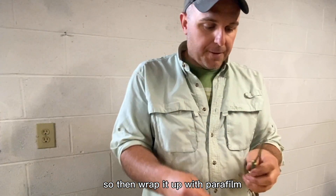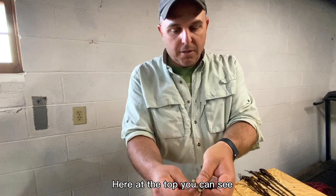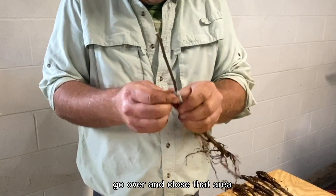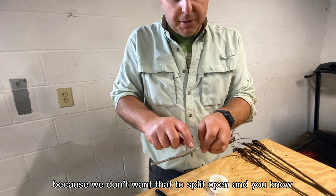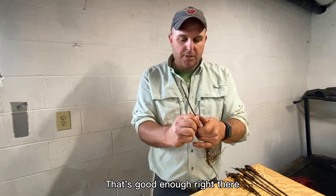We'll then wrap it up with parafilm like we would any other type of graft. And here at the top, we just want that parafilm to stretch and go over and close that area. I try to wrap a few more times — we'll use two pieces here — because we don't want that to split open and expose all that to drying winds and sun.